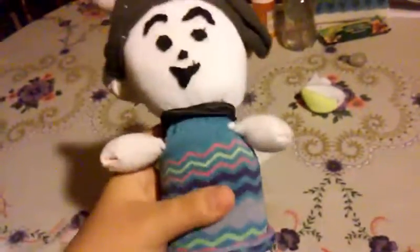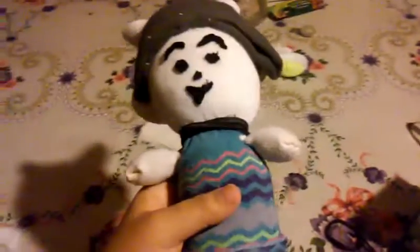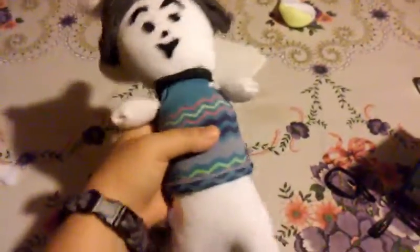His hands aren't perfectly movable, but they work. If you guys give me a rating on a scale of one to ten on how good I did...